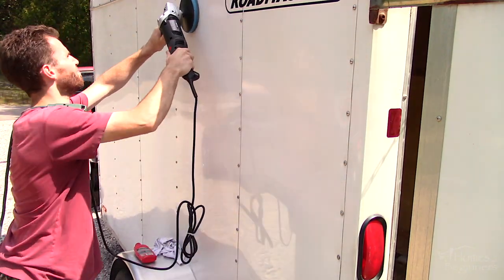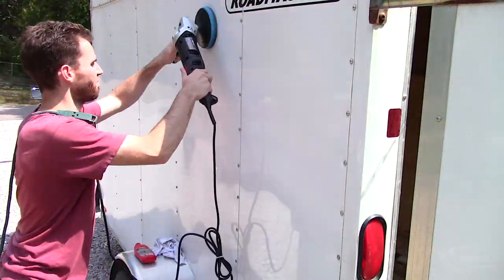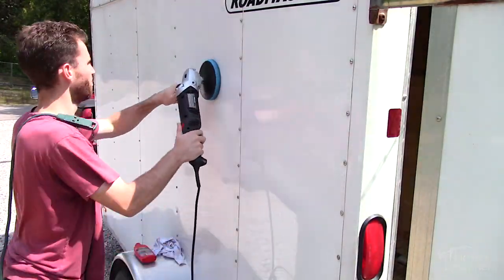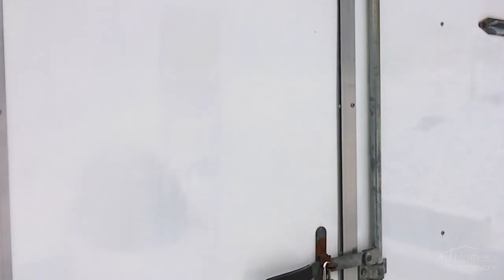If you do find there was ghosting left over from that decal, you can polish the surface using a polishing compound, just like what you would use on a vehicle's paint. And as you can see the decal is now gone and the outside of the trailer looks much cleaner.